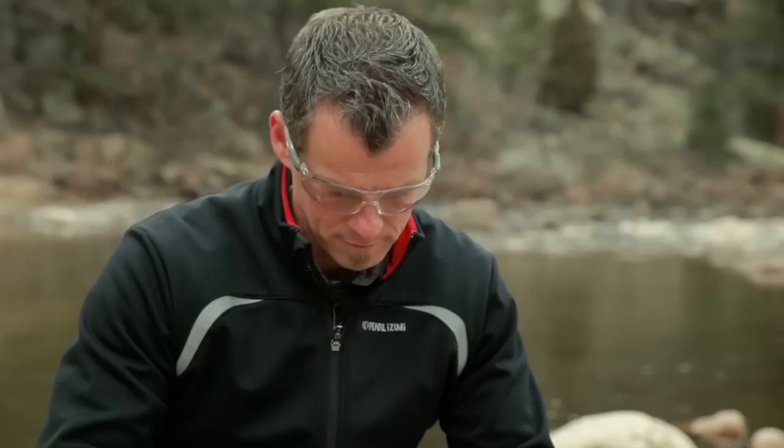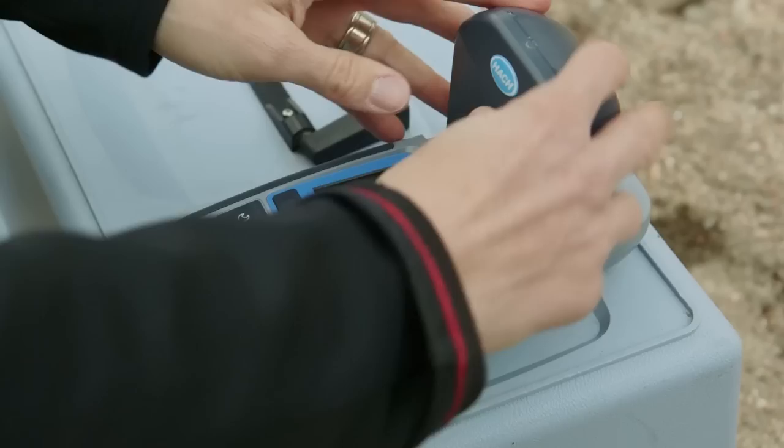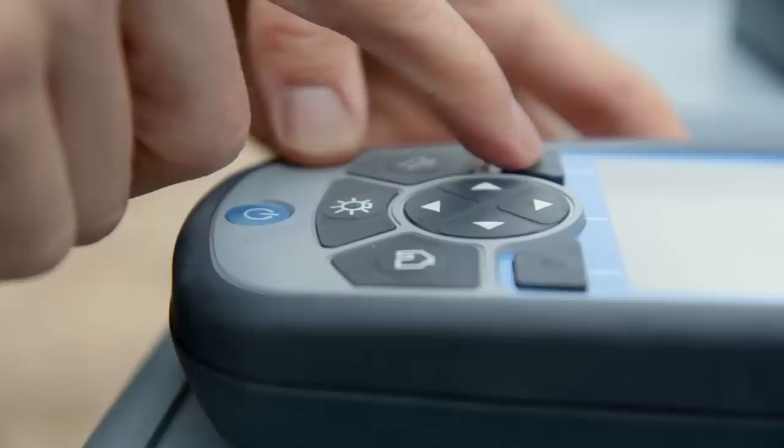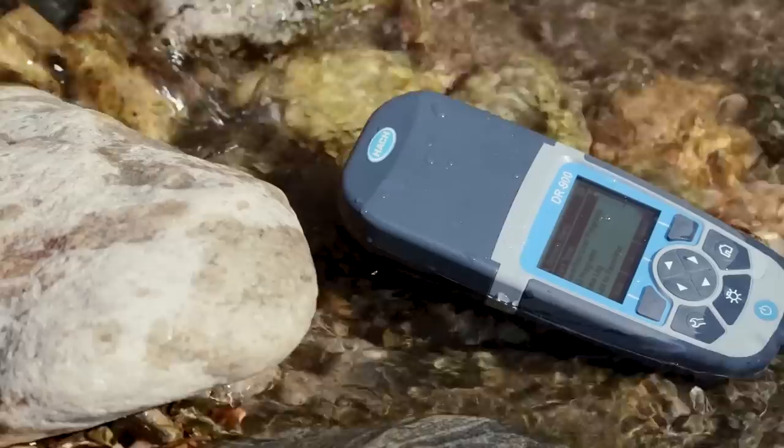We know you want to simplify your testing, so you need equipment that tests as many parameters as possible, and you can't be fumbling around with extra manuals. What does IDEAL look like in the field? Something that allows you to test your most common parameters quickly, protected against the elements, so you test easily and have confidence in the data without transcription errors.